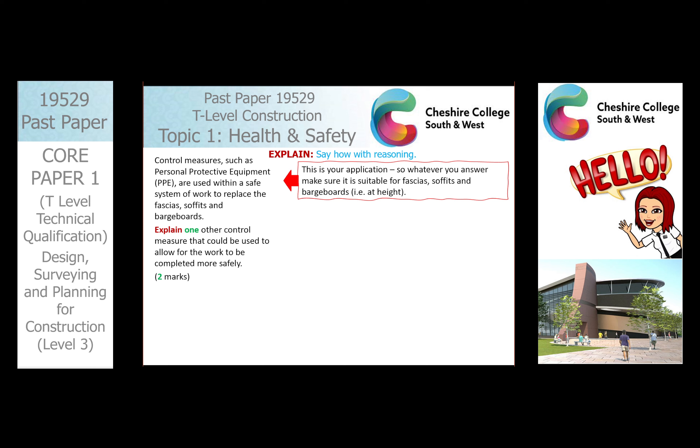Do not forget to apply it to your application. If you give me control measures to do with groundworks, that's not useful because we're talking specifically about fascia, soffits, and barge boards. If you're not sure what they are, you might want to go and educate yourself a little bit — they're above ground, roofworks etc. So get your head around some of the terminology.